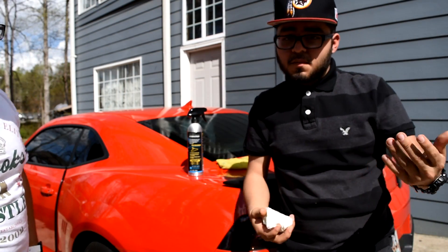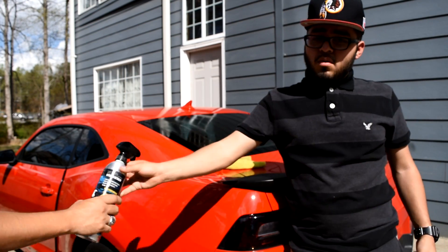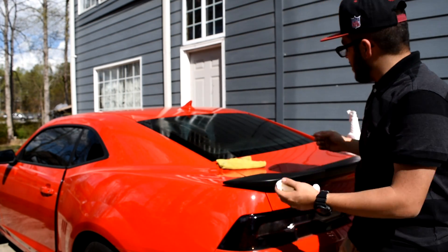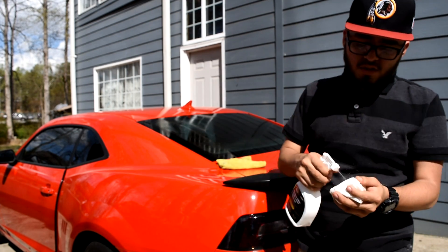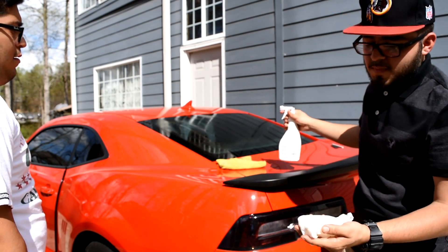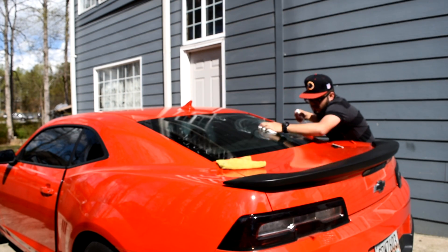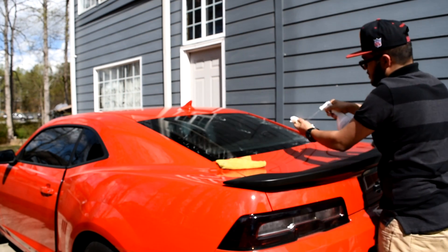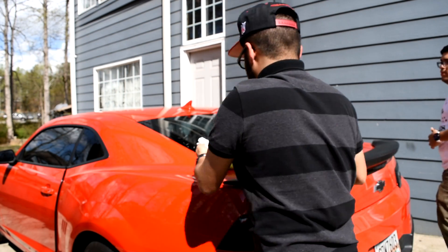We don't have dryer sheets — I've seen some people use dryer sheets for this — so we're going to use a bar of soap wrapped in a paper towel. We're gonna wet it a bit and smear it all over the windshield so the tint can slide perfectly when we're trying to shrink it and it won't get stuck in any spot.